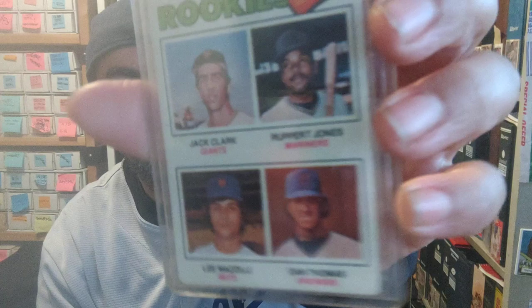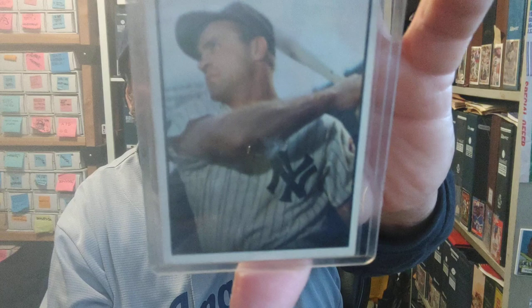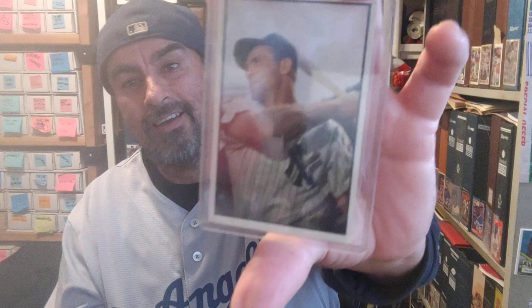We got a Jack Clark rookie from 1977 right here with what looks like a torn-up pennant, and Rupert Jones. And this one right here is just a badass natural card — a '53 Bowman Color, Hank Bauer. Look at that, look at those forearms! You know, before people were really lifting weights — I just get astonished by that.